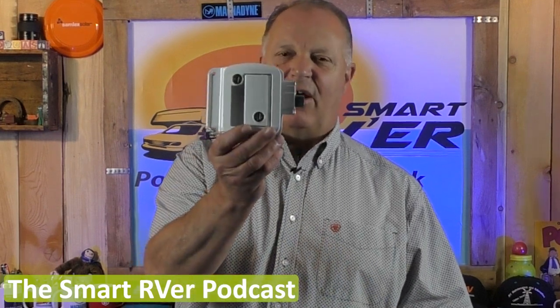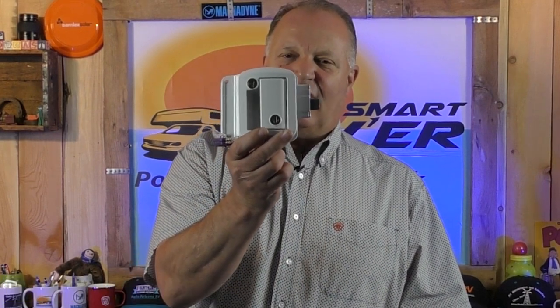Hey everybody, welcome back to another Fast Tip Friday. This is Eric Stark, host of the Smart RVer podcast, and today we're going to be talking about RV trailer door entrance locks.